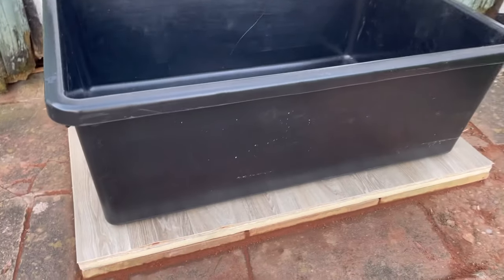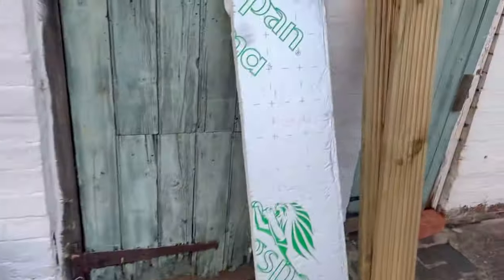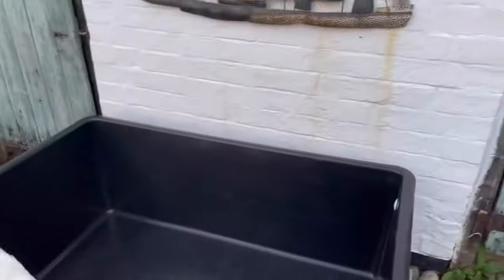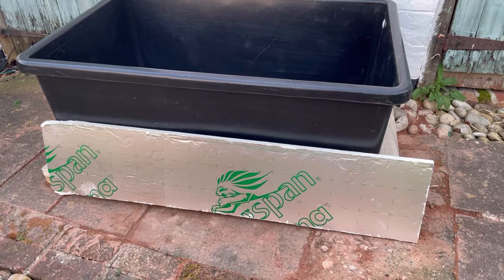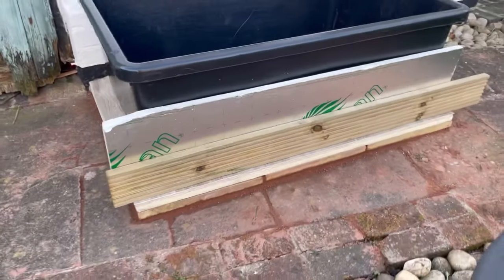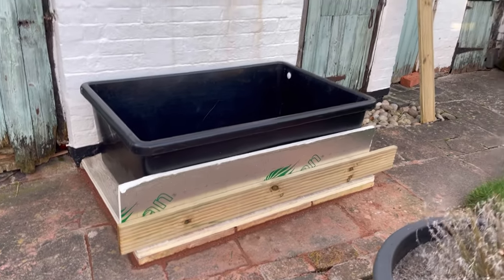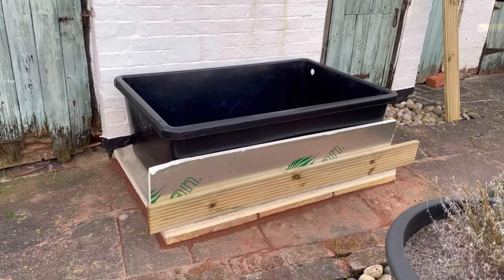Let's go grab the pond and see how it looks. That's looking pretty good — the base is done. Next I want to insulate all around the edges using more insulation board. Then we'll clad it with the decking — insulation on the inside, decking around the outside. Unfortunately that's all the decking boards I've got, so I'm going to have to grab some more. The sun is starting to go down so I'll call it a day and see you tomorrow.